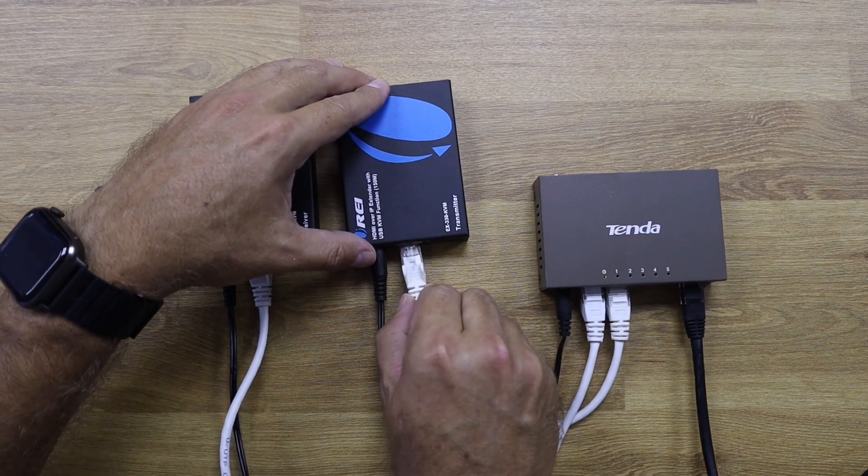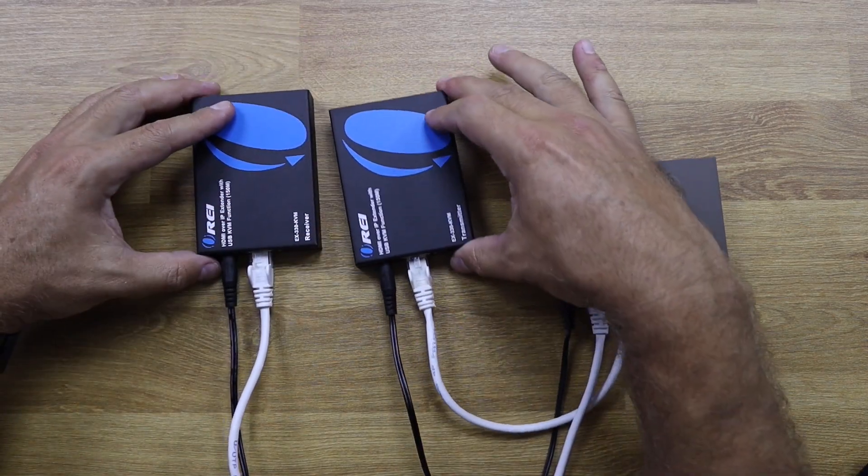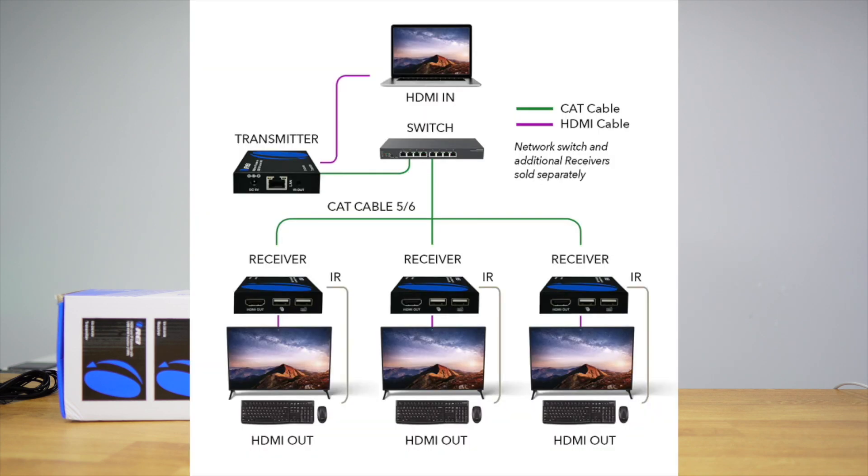This opens broad possibilities in terms of our setup — having one centralized place with all our devices and feeding them over our network to control them wherever we want. The only limitation we found is that we need to use one main switch to connect the receiver and the transmitter; if we start adding switch after switch we lose the connection. But if you have a normal network with one switch and all your connectivity there, you'll be just fine.